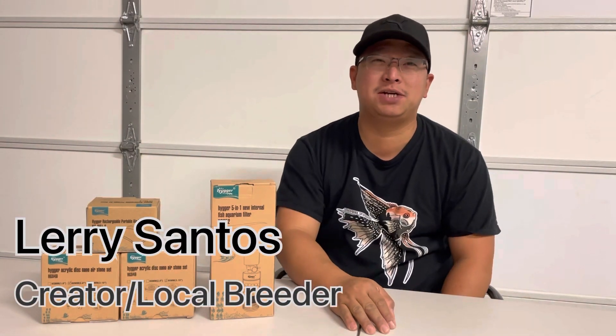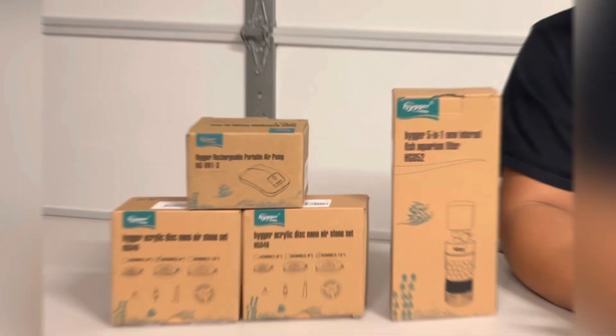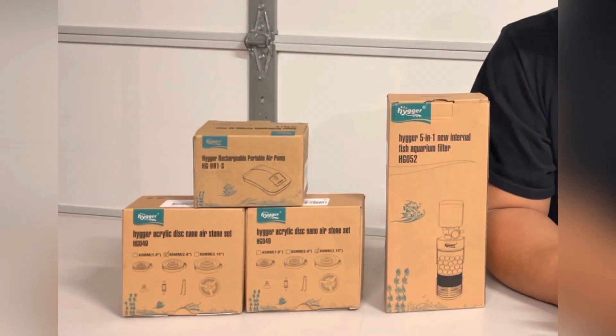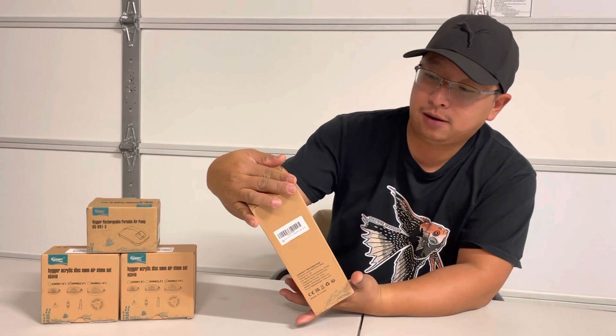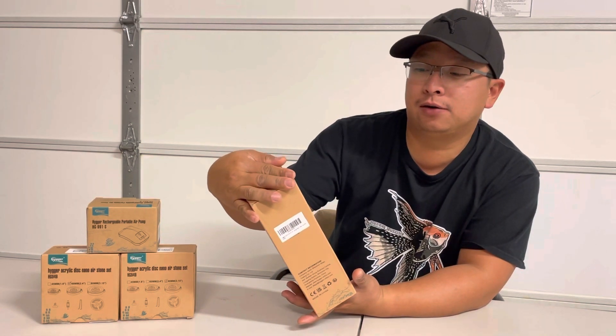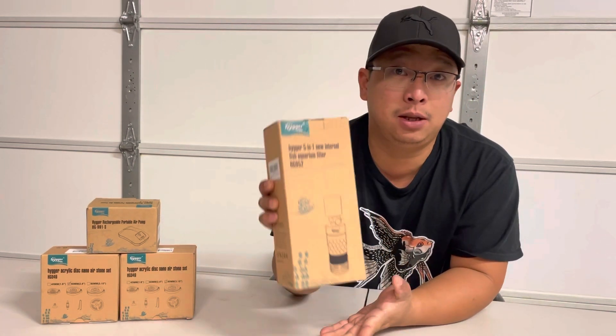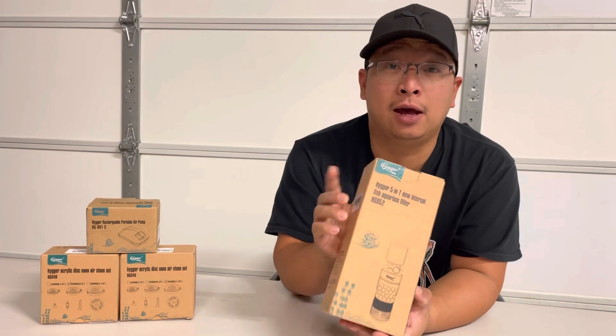Hello everyone, welcome back to my channel. My name is Larry and I'm the creator of Tropic Town Wings. In today's video we are talking about the Hygger 5-in-1 New Internal Fish Aquarium Filter HG052. This will be the unboxing video and I'm going to show you how to operate this item in my fish tank.